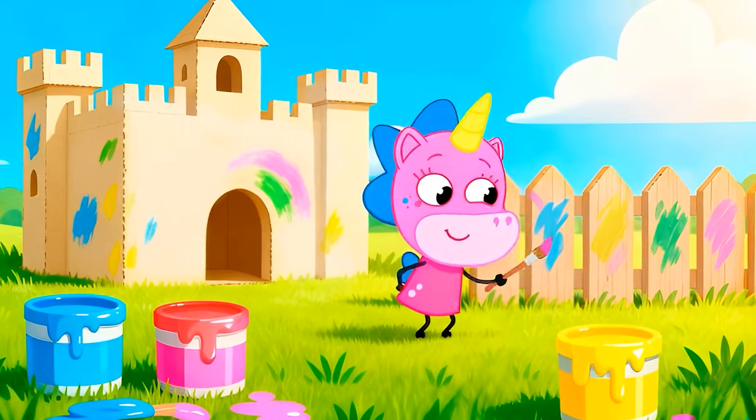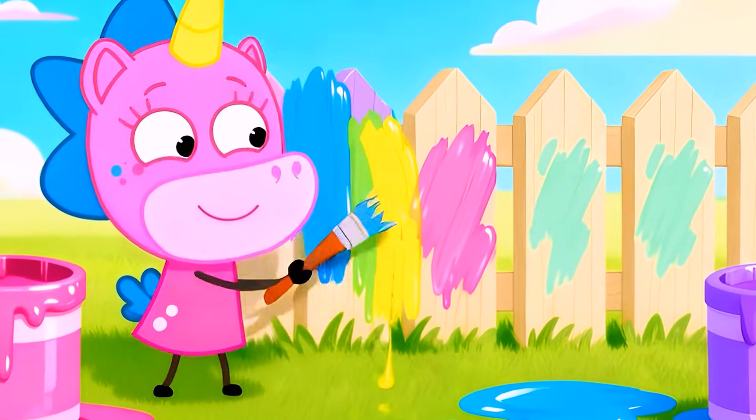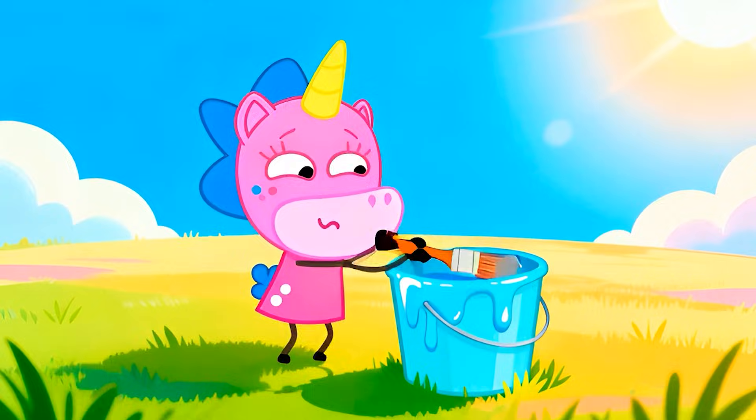Me, me, me, paint today. Colors, colors, come and play.